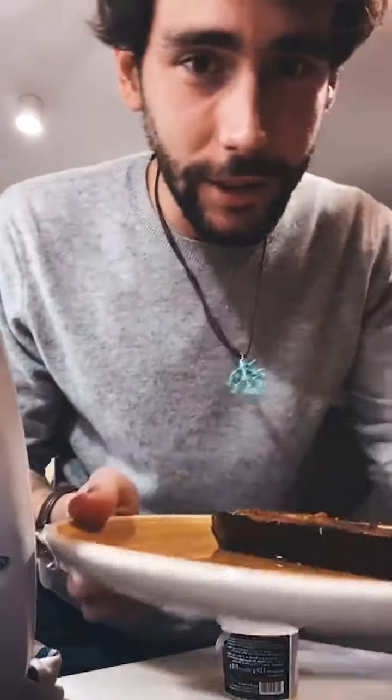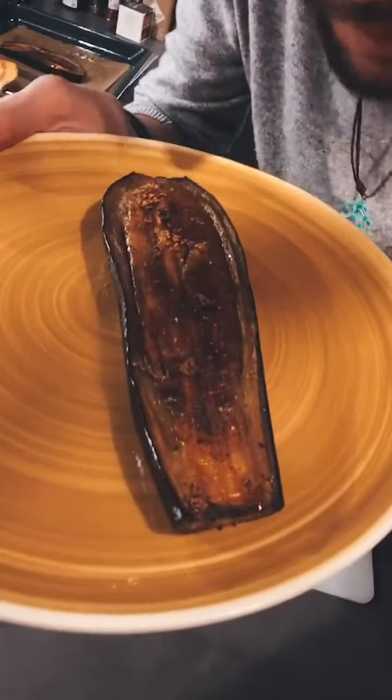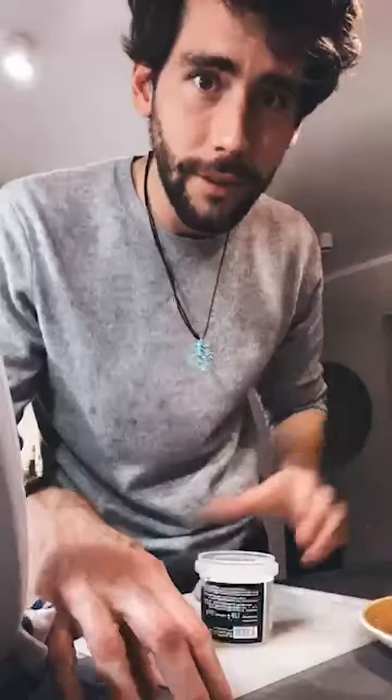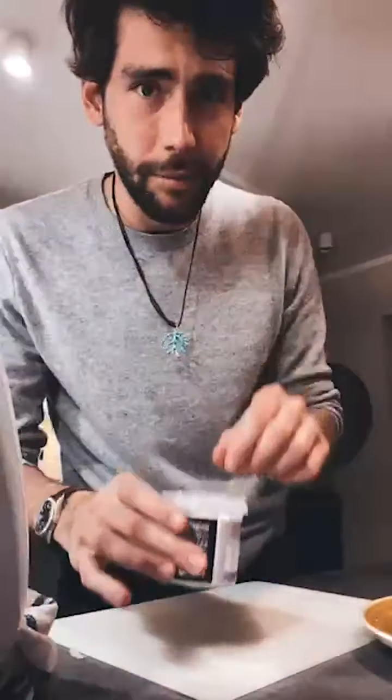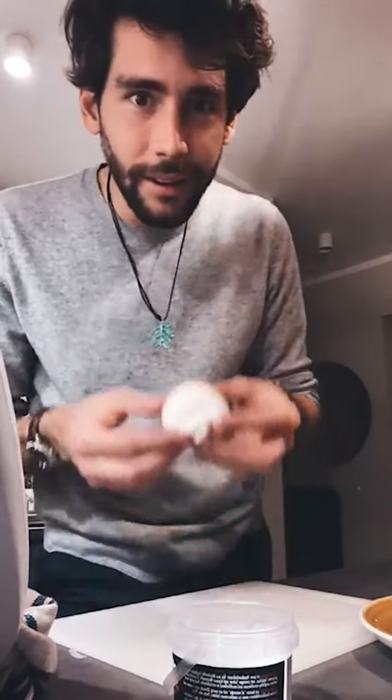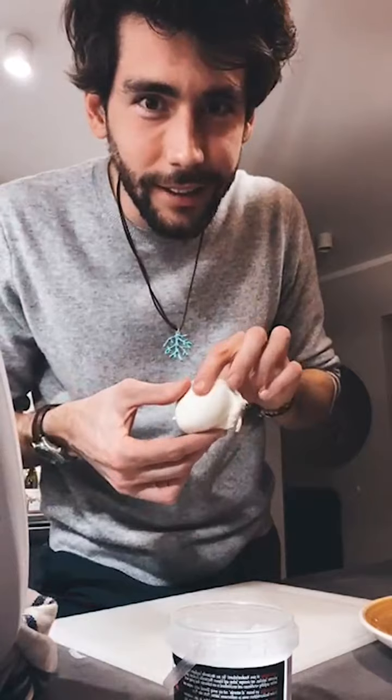And here's how it looks. Crispy on top, soft and creamy inside. They are incredible. And I have here a burrata — wow, the consistency of the burrata is really cool.